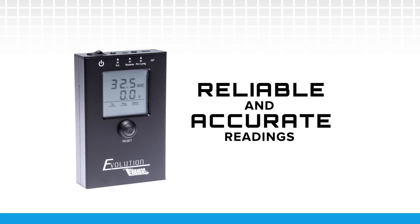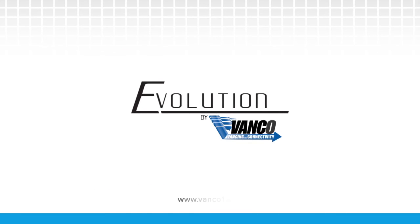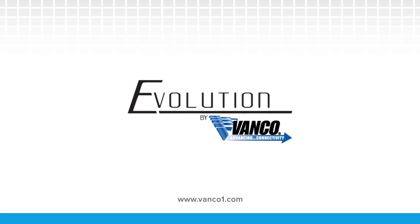This product ensures that you are getting the most reliable and accurate readings on your tests, allowing you to cut down on troubleshooting time and identify any issues. Stay up to date with the most current technology. The Evolution IR Signal Analyzer from Vanco delivers the performance your customers deserve.